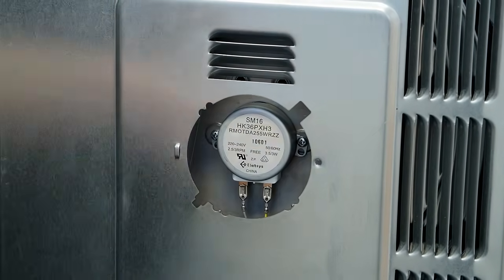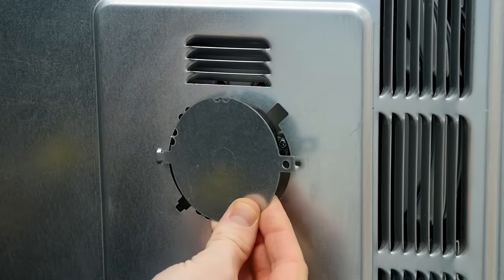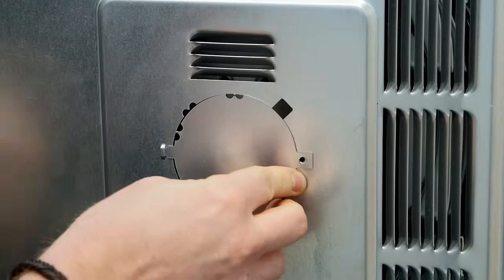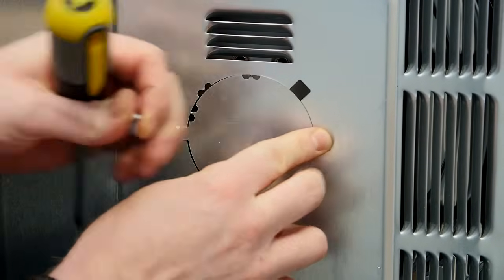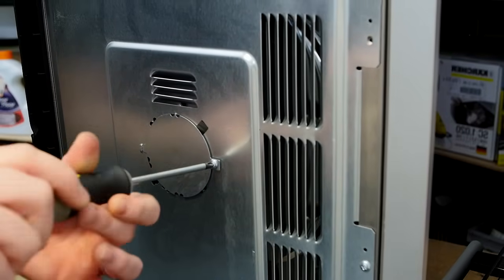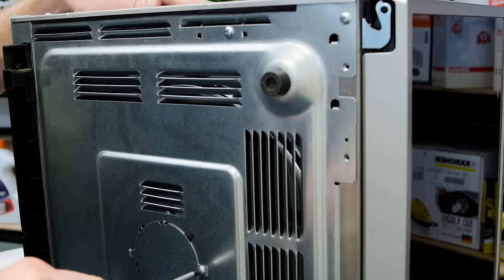With the turntable motor in place you can then reattach the access cover. It simply hooks into place on one side and then a small screw holds it in place on the other side. If you don't have a small screw to hand, you may be able to use one of the cabinet screws on the microwave itself.